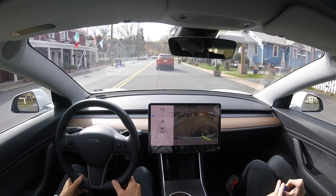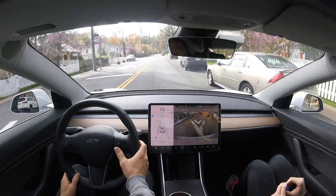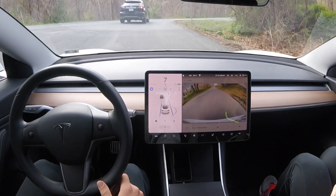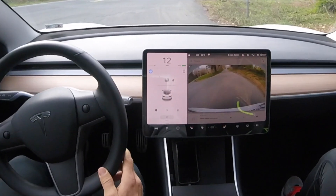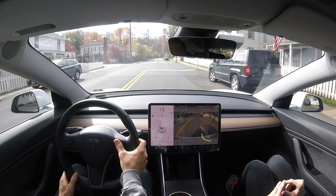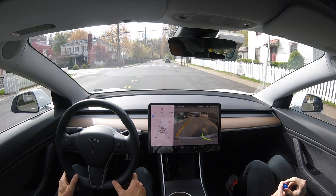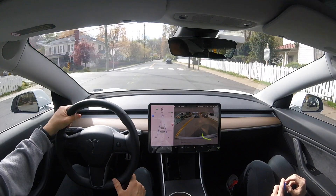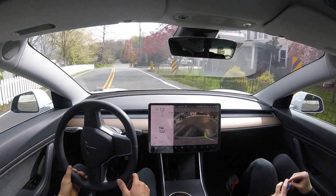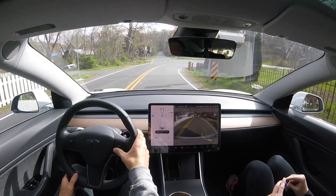Going through this town, it does a great job — it identifies the railroad signs on the bottom and also the stop sign coming up. It's gotten a lot better here. This is a difficult stop sign at a weird angle, but it is able to identify it and know where to stop. I'm going to manually slow the car down, simulating that it can stop at a stop sign by itself, bringing it down to zero, then taking over to do the turn manually.